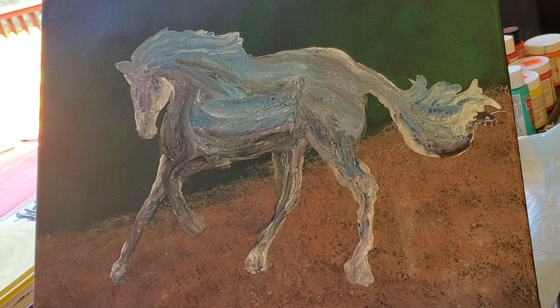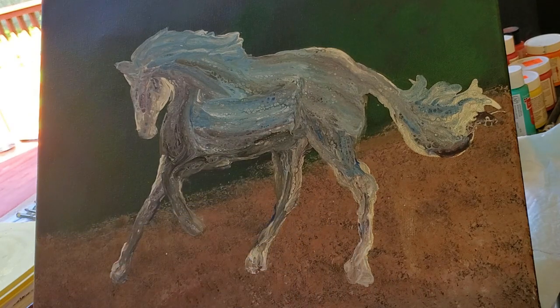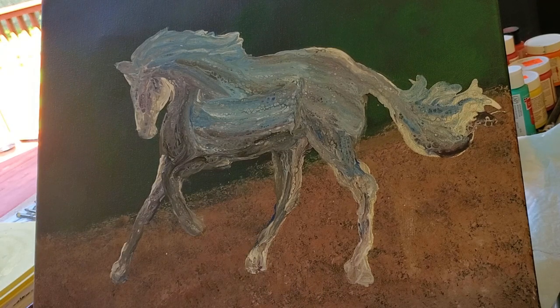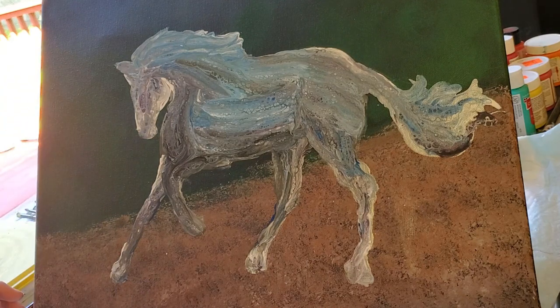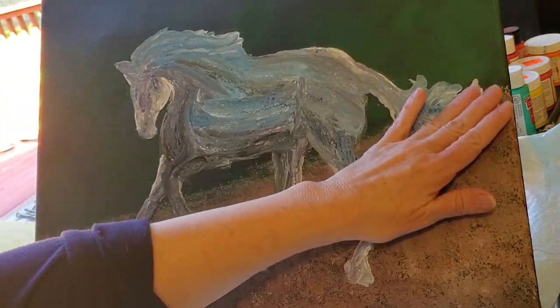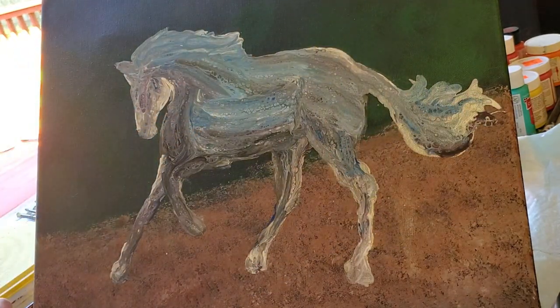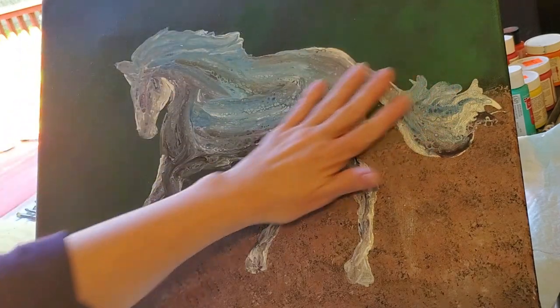I'm not using my fancy palette, just using this — it's got a lid. Paint will still keep in here if you keep it nice and wet for a good week before it goes bad. So I just didn't want to go through the hassle of all the palette stuff. What I'm doing now is just considering what I want to do to paint in the background and get some trees and bushes and maybe some distance back there.